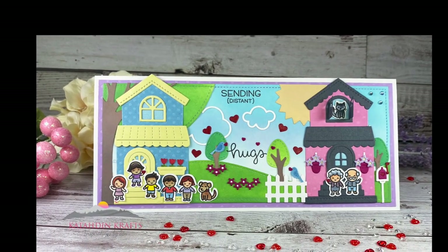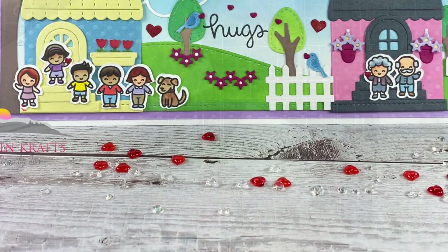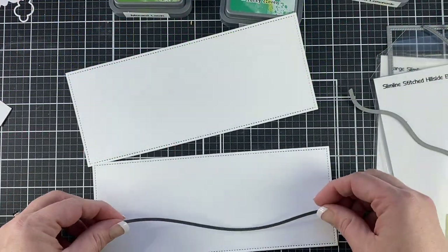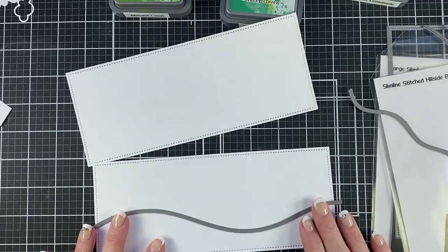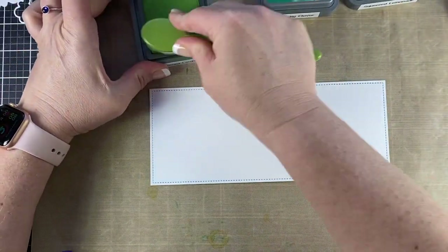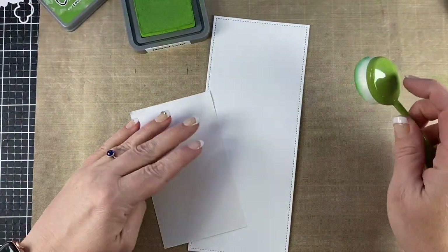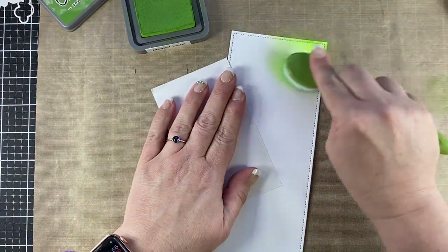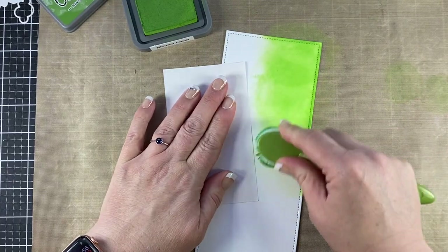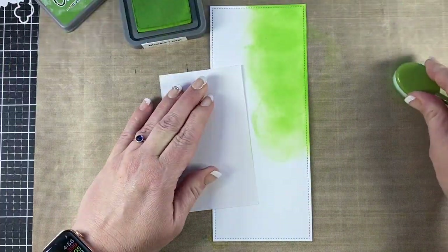For my project for this hop, I chose to do a slimline card and I combined some of the 2021 Spring Release of Lawn Fawn with some of my older Lawn Fawn. The first thing I did was use the large slimline with slider set and I used the largest frame in that and I cut two different panels. In one I'm going to ink up with mowed lawn oxide ink along the edge and along the corner — there is a lot of ink blending in this project today, lots and lots.